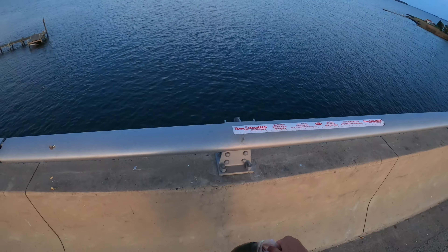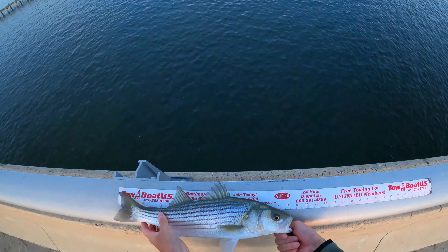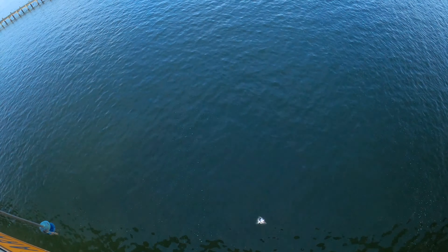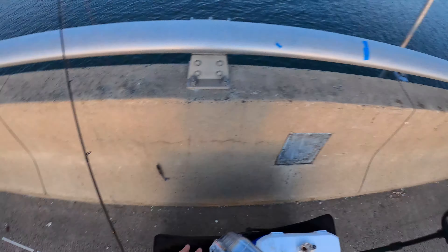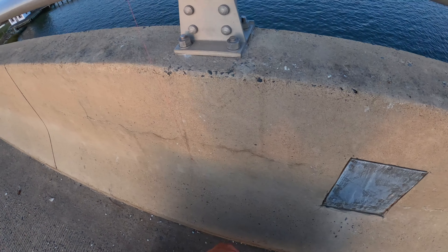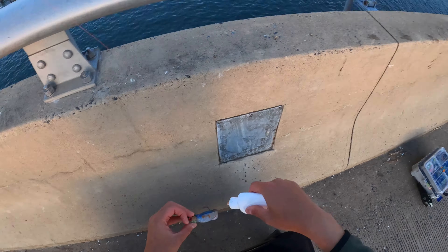Oh man, he barely stayed on. He's 18 — too short. Throw him back. You know what? Let's get them fired up; they're getting more aggressive. I actually have like five rods. Let's add some juice to it — some scent — so when they bite it, they actually hold on for a longer time. Let's go over here.